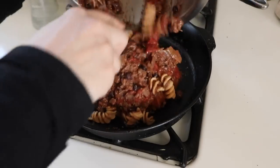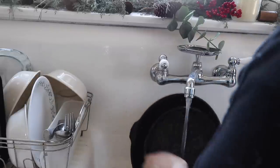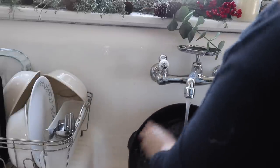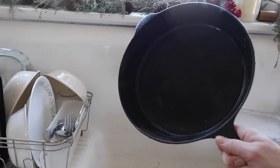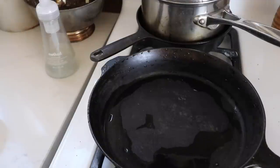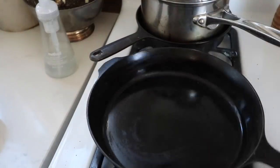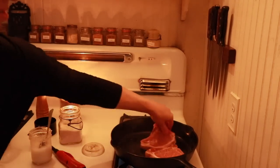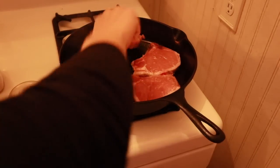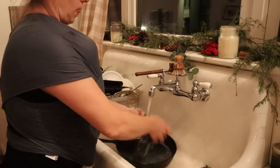For breakfast, Luke made some eggs in our skillet. Then I just wiped it out and warmed up some leftover chili in the same skillet. I like to do that — going from one thing that wouldn't affect the flavor of another, just right in there. And then I'm just going to wipe it out — my usual routine.